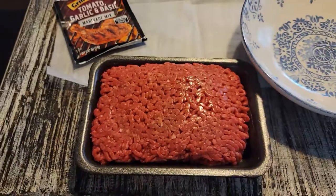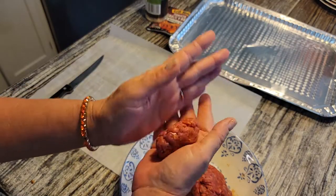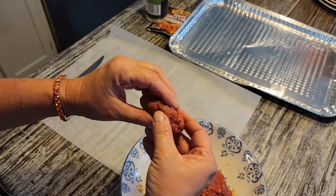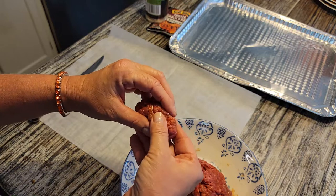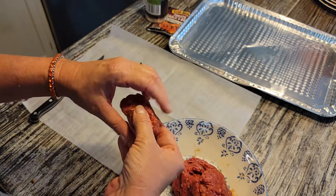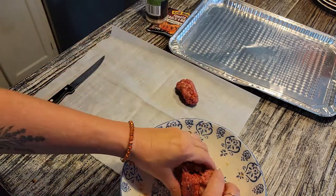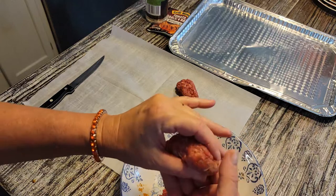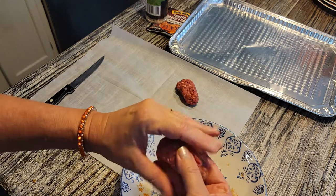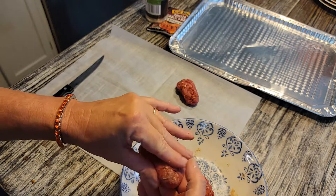Today we are making creepy rats and rat tail pasta, and this is so simple. You are going to first start out with some ground beef and make a meatball recipe of your choice, season the way you like it. Then you're going to shape your meatballs into little oval shapes with one pointy end — that is going to be your rat's body and his head.